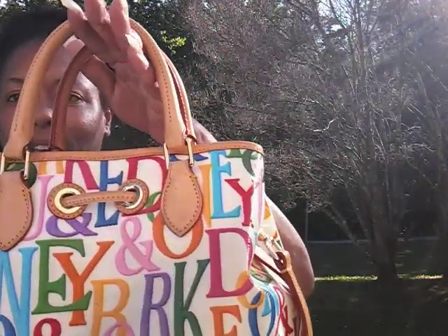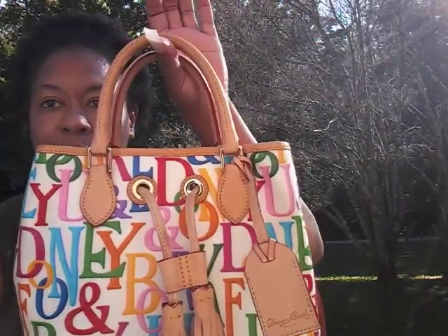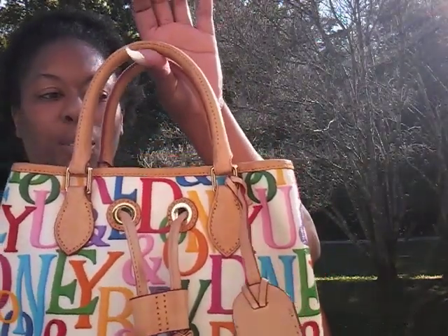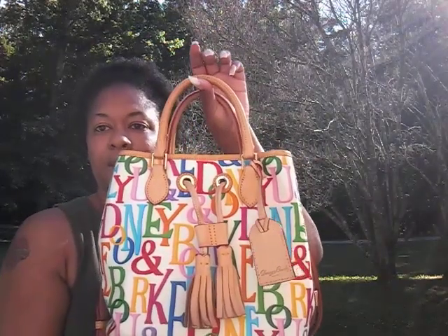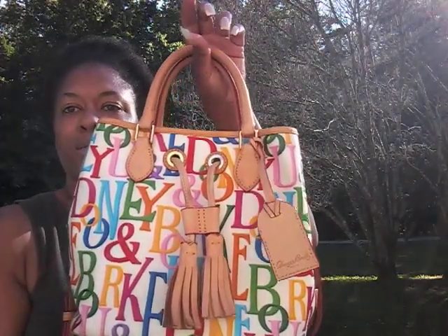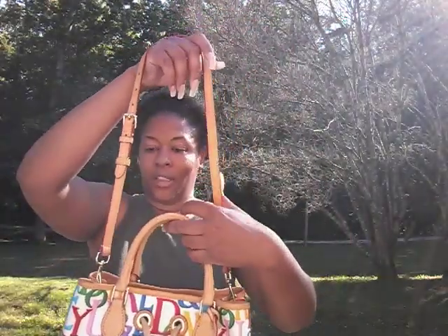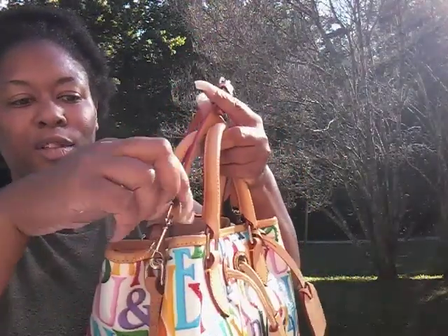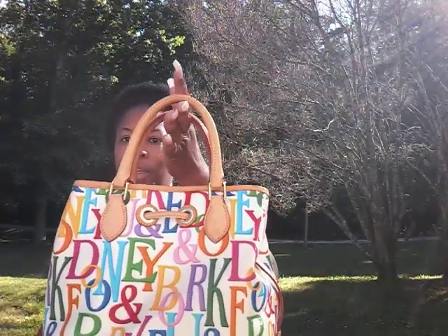The bag did have some patina on it when I purchased it, but I knew I was buying it pre-loved. So it wasn't one of those pre-loved bags where you get it all beat up and have to spend a ton of time trying to rejuvenate it. It came with the shoulder strap, which was a good thing because a lot of times people don't keep the strap with the bag. The strap is detachable on the sides and you can carry it as a regular bucket bag.